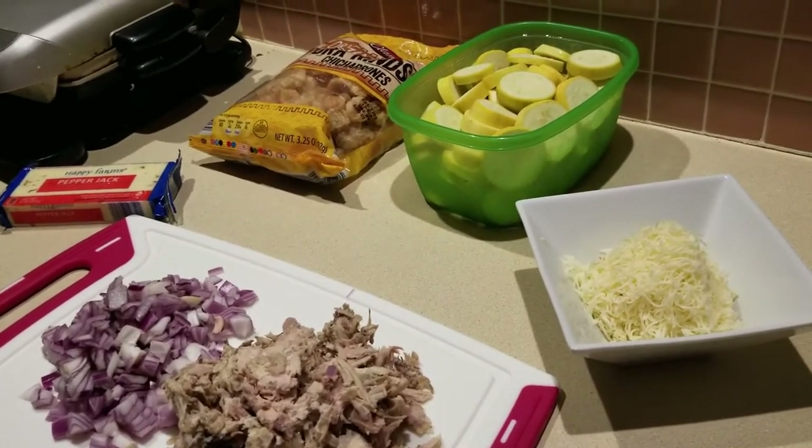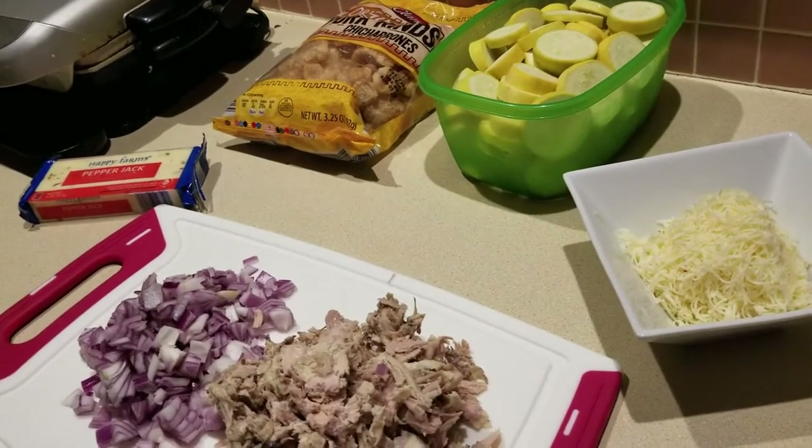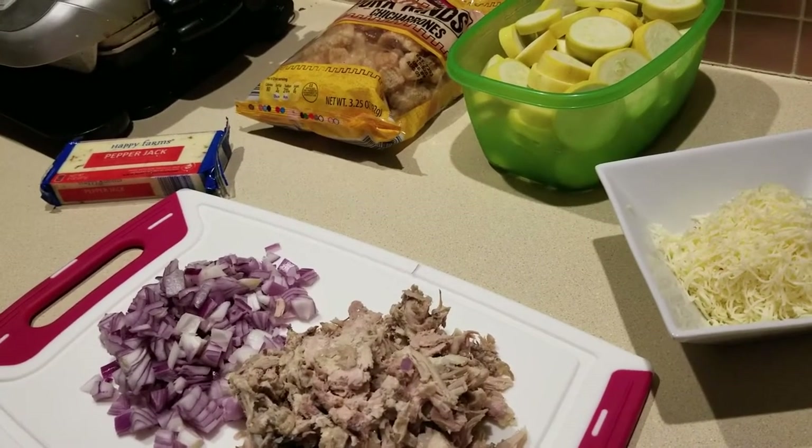I am adapting it to make it a keto casserole with protein included — the original does not call for it. I'll go ahead and put a link to the original recipe so you can see my adaptation.